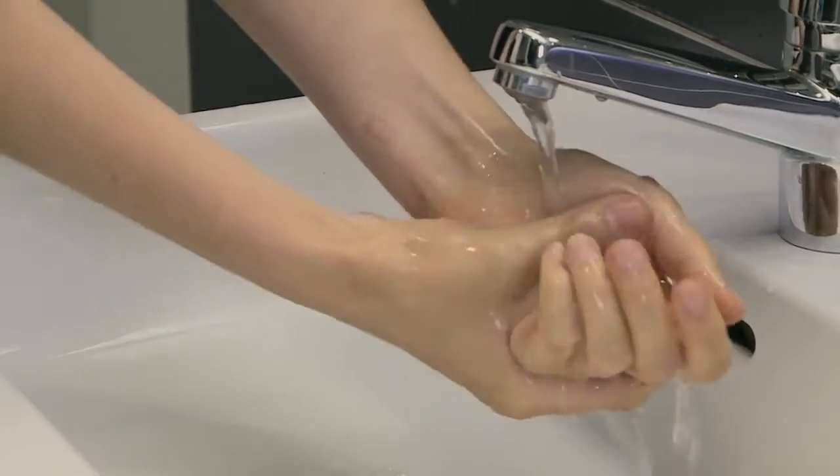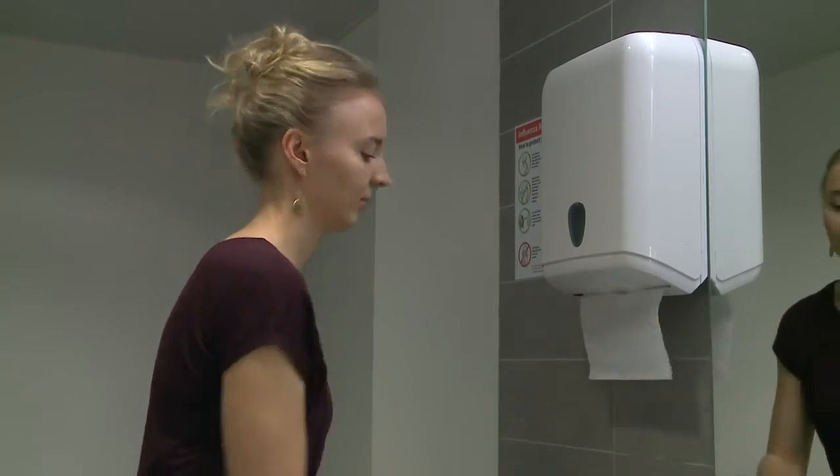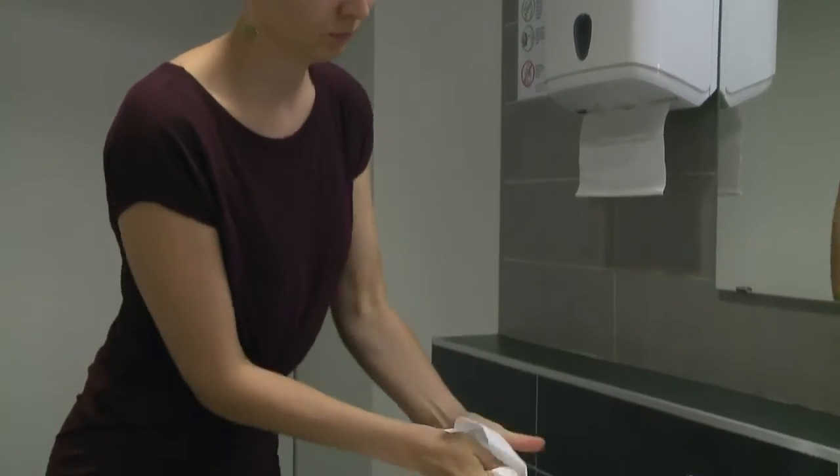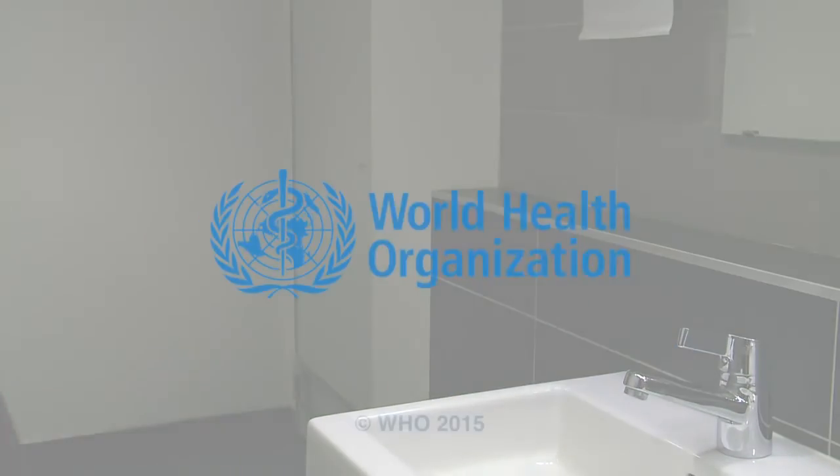Dry hands thoroughly with a single-use towel. If the tap is not elbow operated, use this towel to turn off the tap without touching it directly. Your hands are now clean and safe.